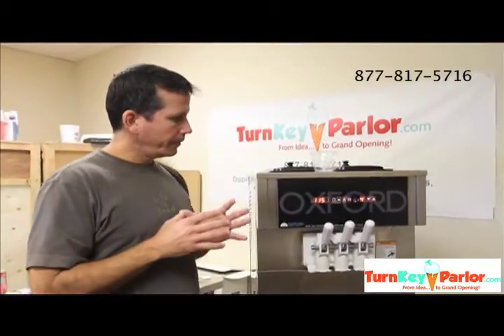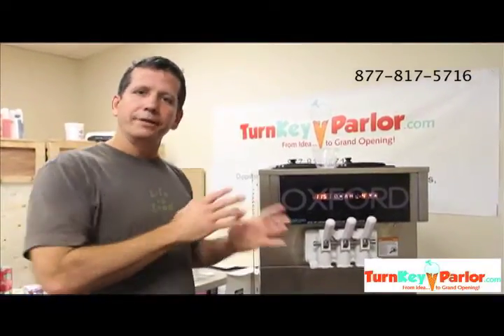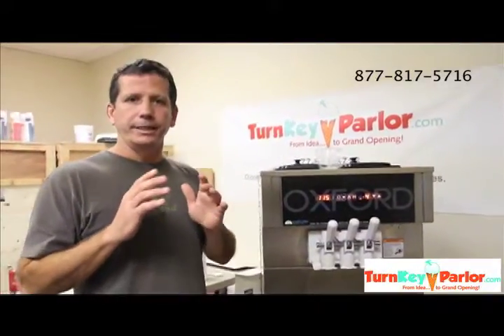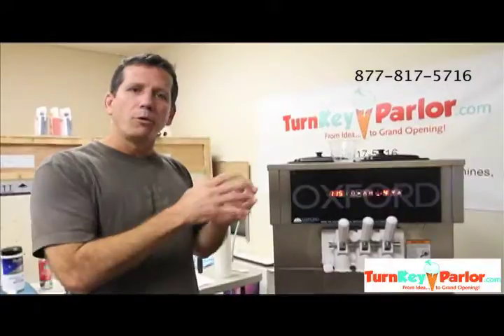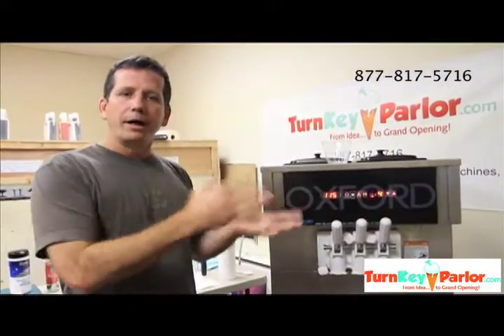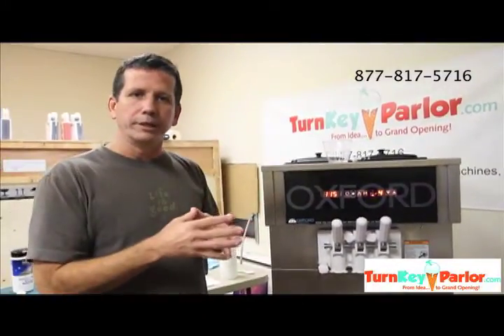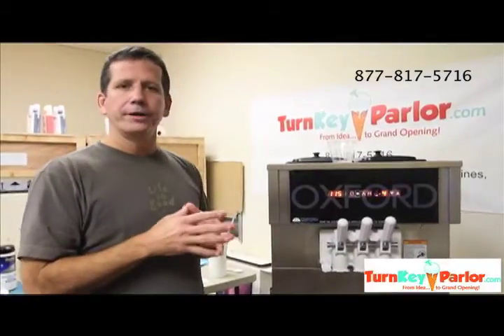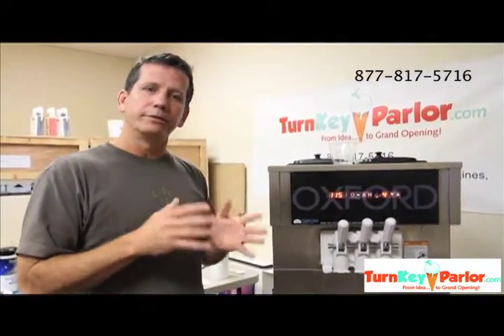So what you do is monitor that — if you see that the product is getting a little softer or icy. Frozen yogurt in general is going to be a little softer, a little more wet than basic ice cream or soft serve ice cream because you've got different things. It's a different consistency to begin with, with live active cultures and so on. But you have to monitor it throughout the day just to make sure that you're serving the softest, creamiest product in the best condition.